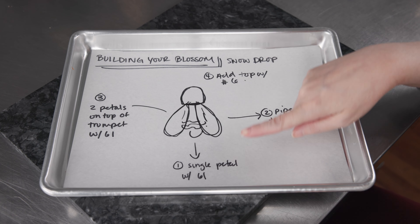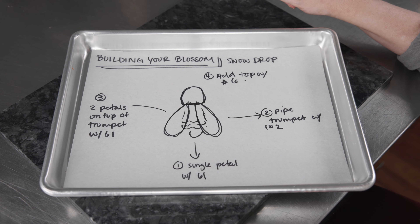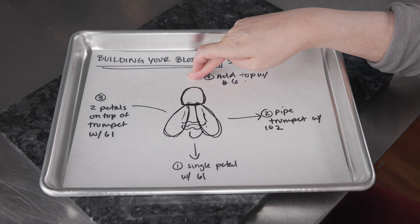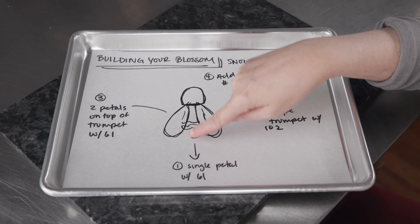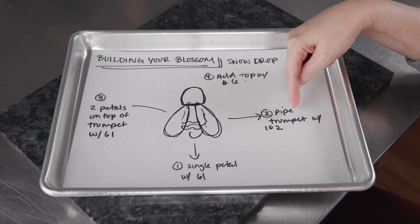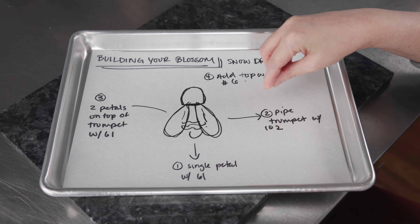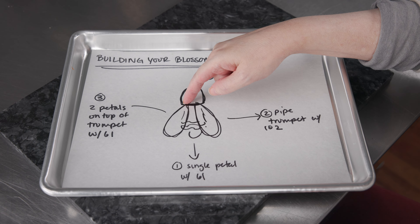We'll review how we're going to build our blossoms now — taking all those techniques and talking about how we'll combo them to make our actual snowdrop flowers. The first thing we're going to do is pipe a single petal where we want our flower to be with that 61, right on the surface of the cake. Leave a little gap between the top of our stem and where we want our actual flower to be, so we have room for that little cap on top later. After we get that first petal there, lined up in the middle, we'll grab our bag with our 102 and do that little zigzaggy trumpet — just to build up a little bit of mass in the center.